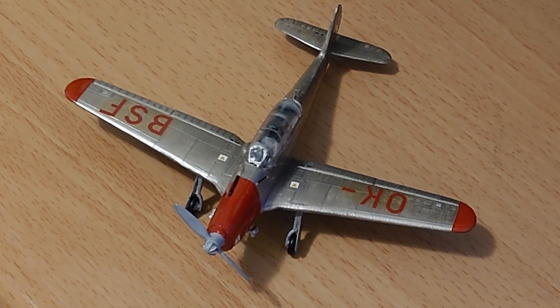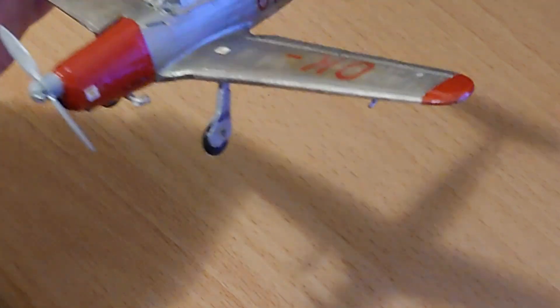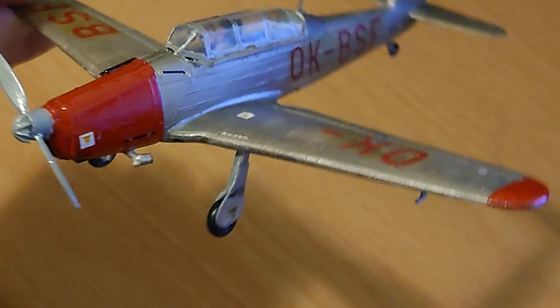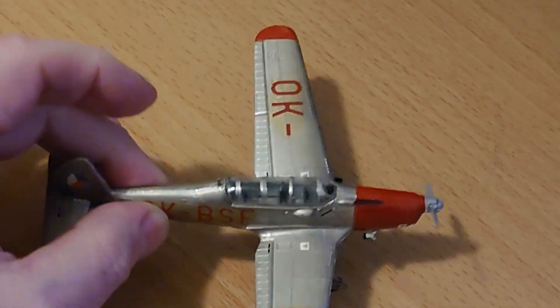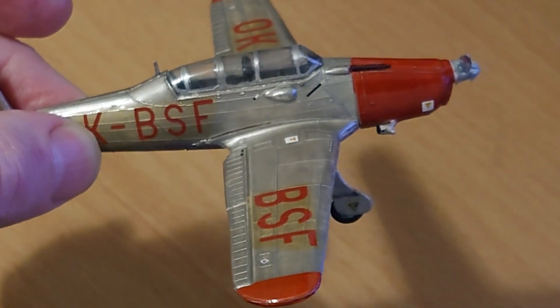It did go together quite easily, but the worst part of it is the canopy fit. The canopy fit isn't great as you can see — quite a bit of filler in there, it just doesn't conform to the airframe very well. This side is slightly better but it's not great.